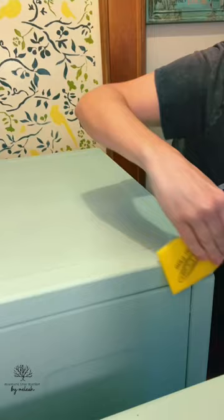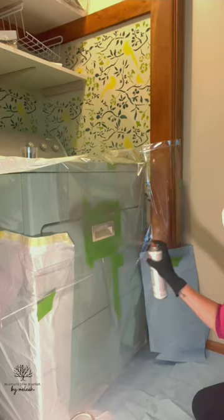Next, I straight painted this plastic handle to make it a metallic silver. I'm super happy that this turned out because I hadn't done this before.